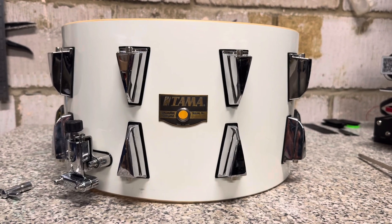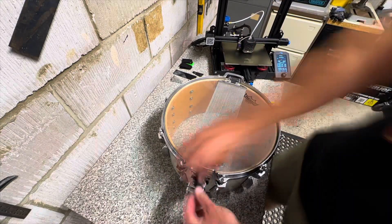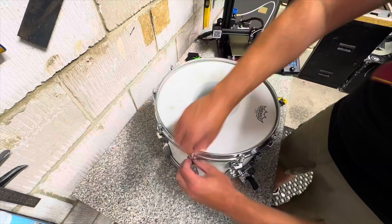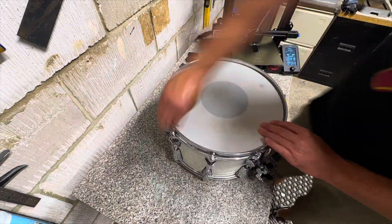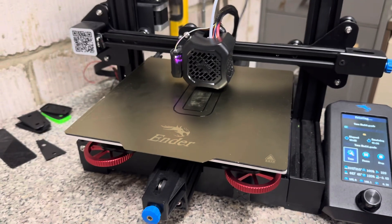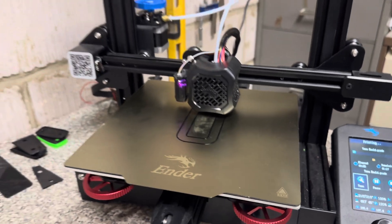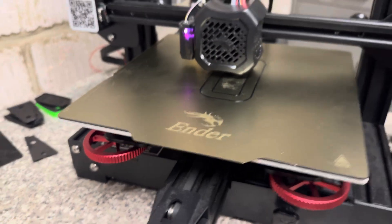All replaced — let's get the hardware back on and tune it up. All back together now, well chuffed with the result. It just makes it look that little bit more professional. I'll do some work on the bed to level it up so I can hopefully do multiple batches. I'm going to do another video purely on how I've done the 3D printing — the possibilities are pretty much endless, so stay tuned.